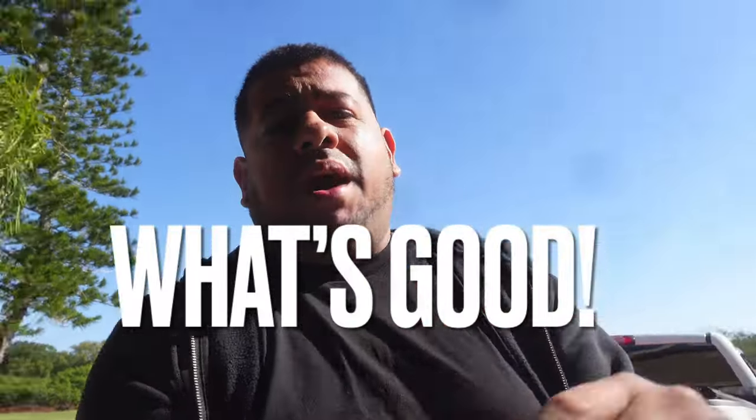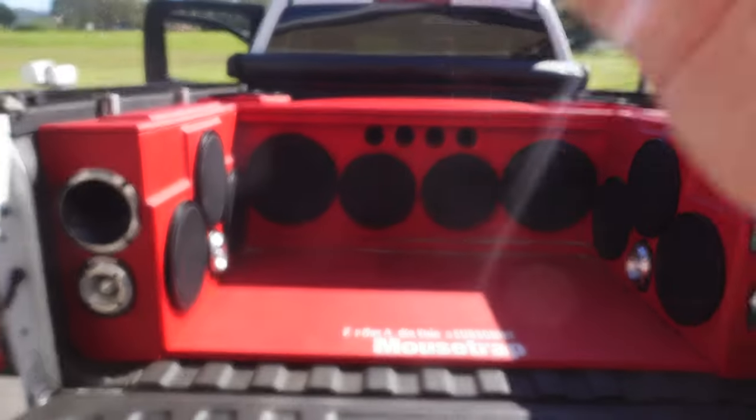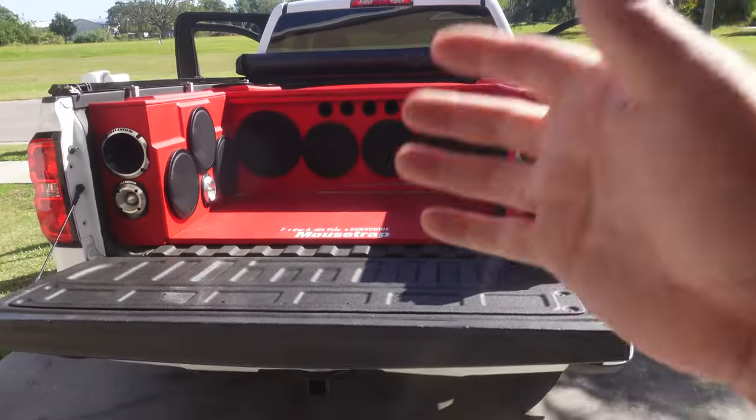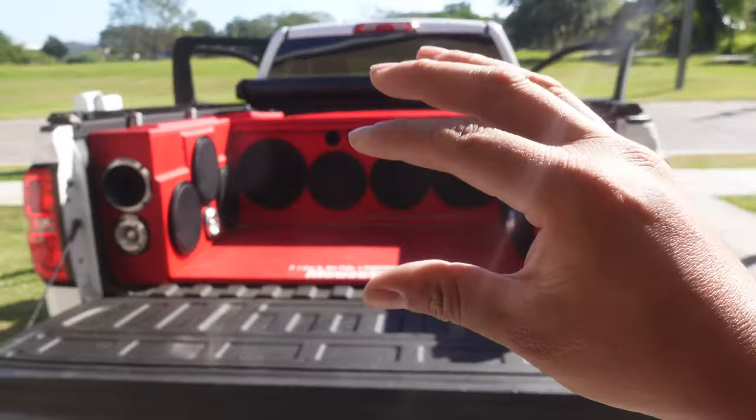Welcome back to another video, it is your boy Mouse. Behind me I got the stunt wall, and listen, boy is never satisfied with the truck. It sounds good, man, it is reliable, but there's always something in me that tells me to mess with it, play with the settings, try to get it just a tad bit louder and at the same time sound a little bit smoother.